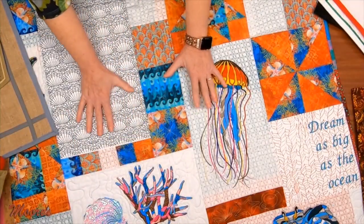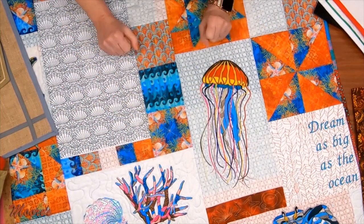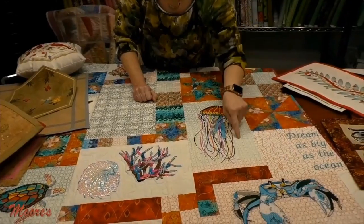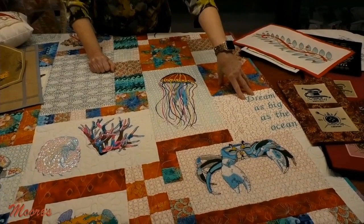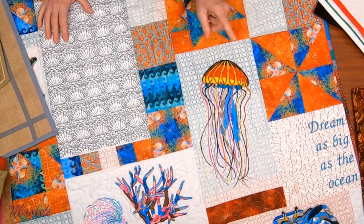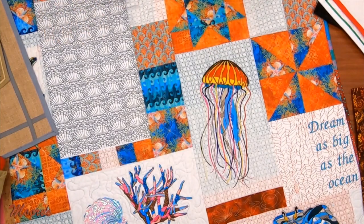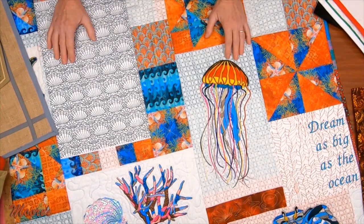Denise sent in these ocean life designs that are built into the Solaris. She's done something great — she's taken one of the decorative fills and made her own fabric to go as part of the quilt. The designs don't have to be the color they are in the machine. With Color Visualizer you can see all kinds of color combinations you might not have thought of. She's taking this to the next level — the designs in this machine are just beautiful.